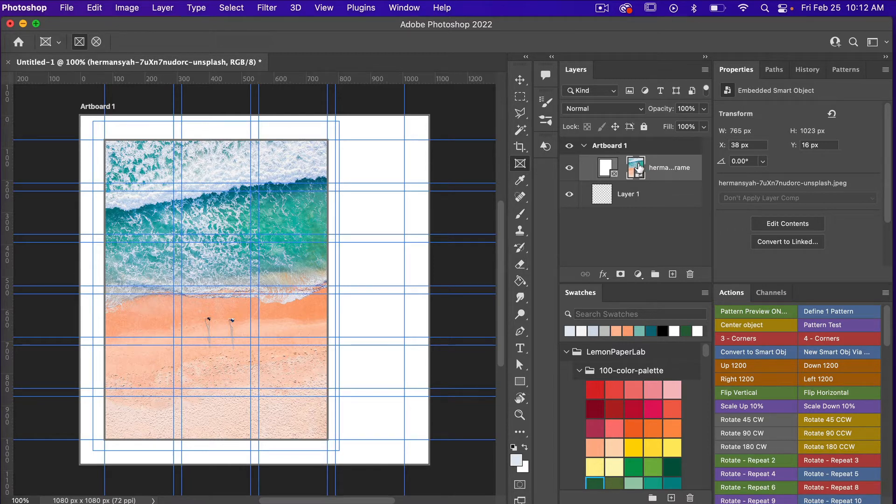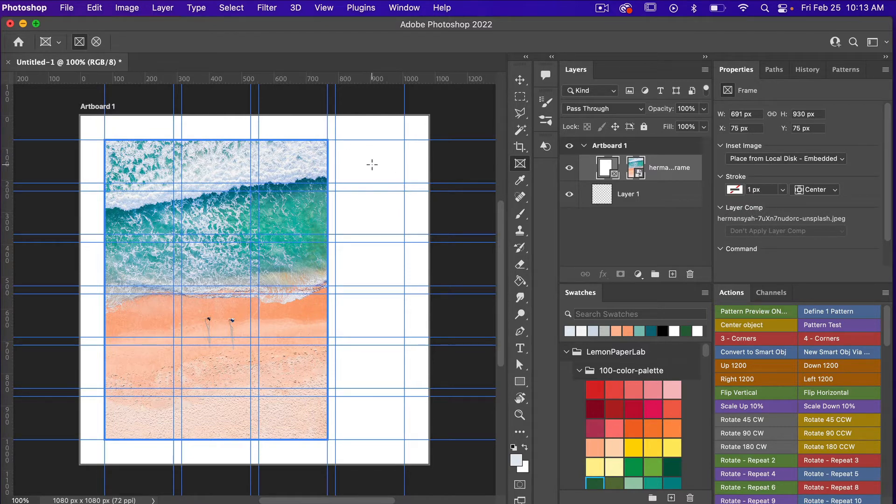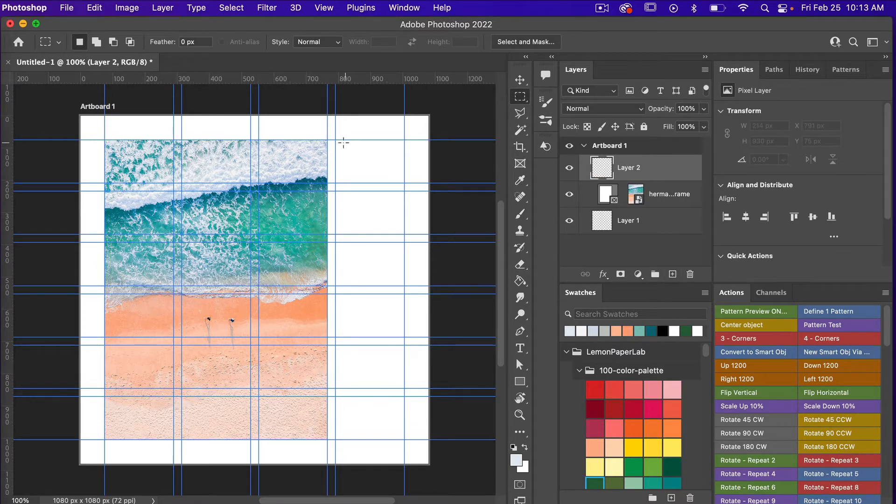Now that we have our image in place using a frame, let's draw out our swatches. I'm going to use the marquee tool — press M on the keyboard. Create a new layer, and with the help of those guides drag out a rectangle. Hit D on the keyboard to get default colors, then fill the area with the foreground color using Option Delete on Mac or Alt Backspace on PC. Then deselect with Command or Control D.